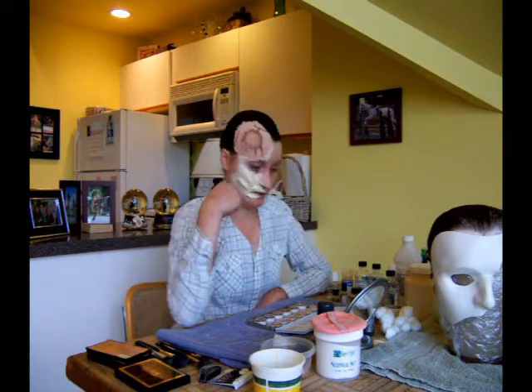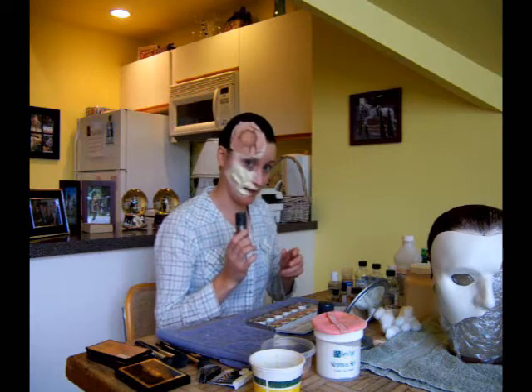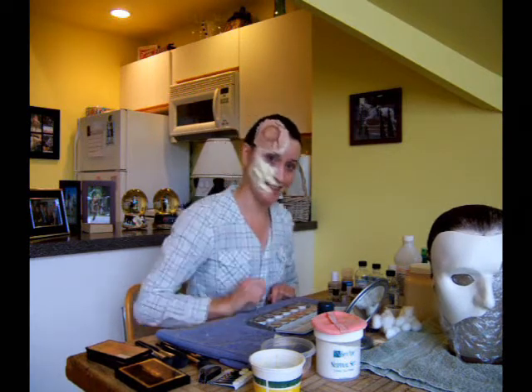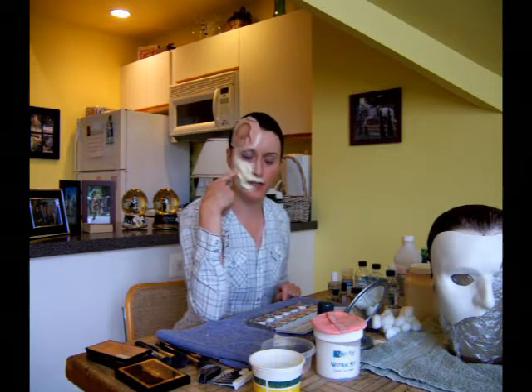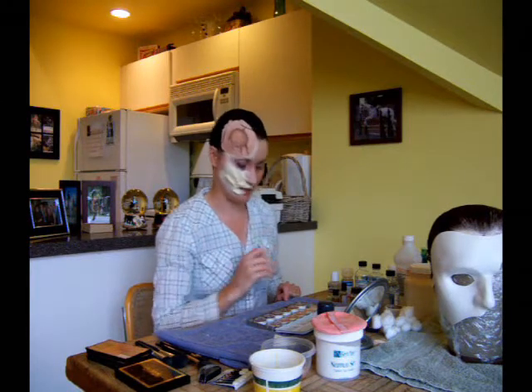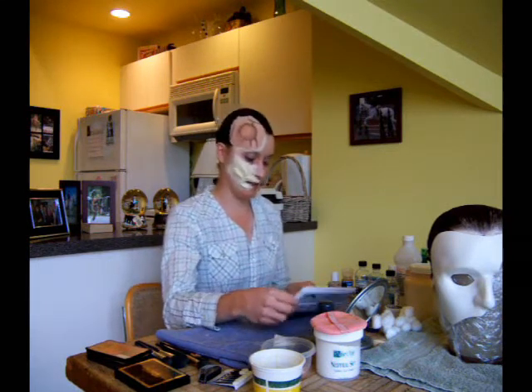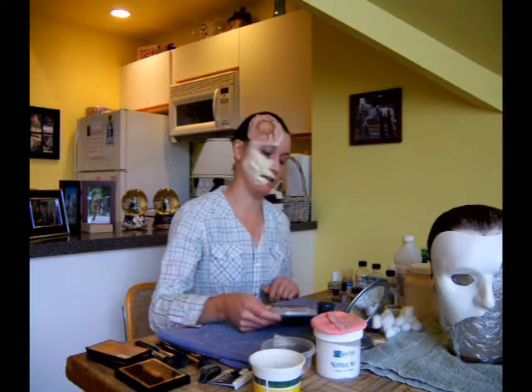What I'm going to do is color all the latex prosthetic here with the grease paint, and then do the same on the left side of my face with the cream stick. I'll come back after it's all powdered and talk more about adding dimension to the deformity using shadows, highlights, and color — and also what to do with the good half of the face too. I'll spare you the endless grease painting and catch you in a minute.